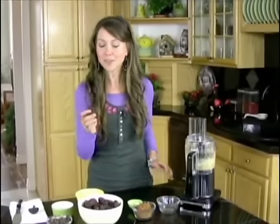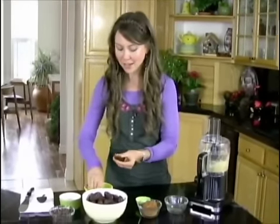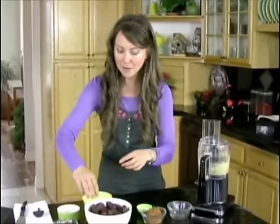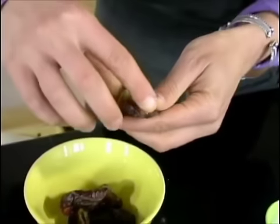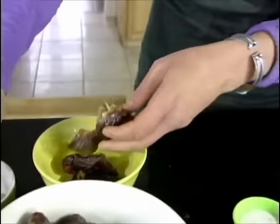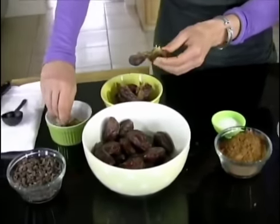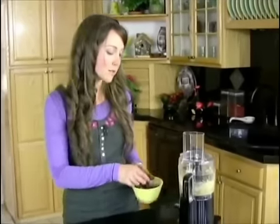Next we have our dates, and these are going to be our sugar. These are medjool dates and I'm just splitting them open and taking out the pits. You're going to need about a cup of dates total — just pack it into the cup when you measure. Because these are nice large medjool dates, I only need about eight. I'm going to take these one at a time and put them in the food processor while it's running.